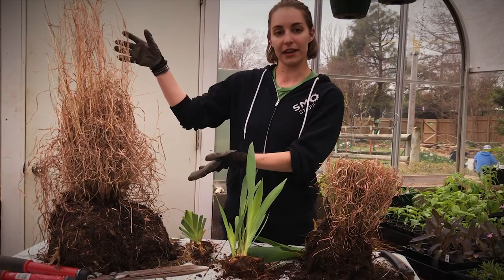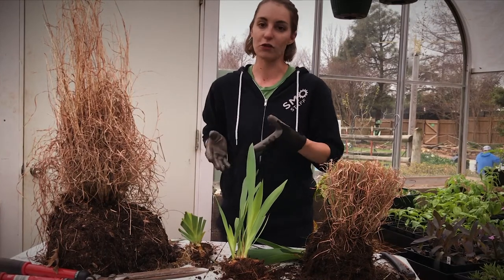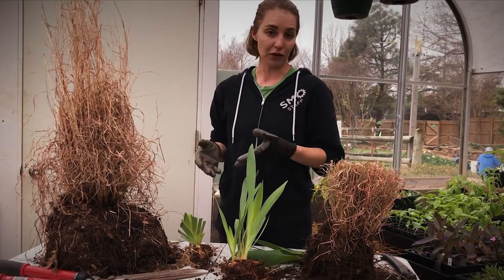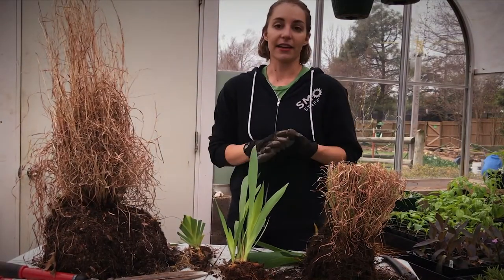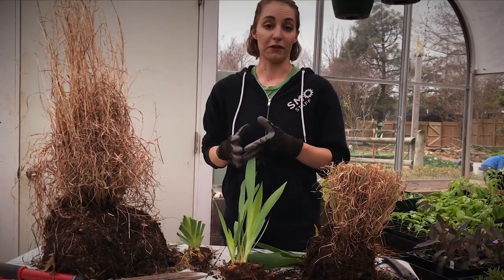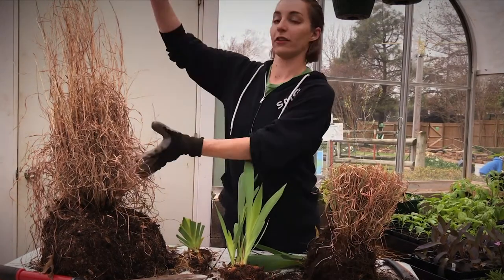So we have an example here. This is our little bluestem, and first you'll just need to grab a shovel and dig your grass up out of the ground. We did that already, and the next thing to keep in mind when you're dividing your grasses is that you want to have more roots than shoots.